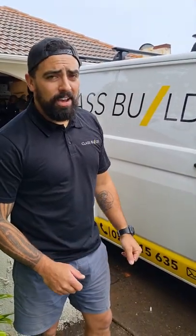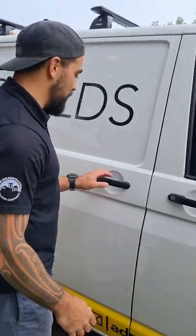Hey team, Anza from Class Builds here. You've all been waiting for it and asking for it, so we're going to do a van tour of my van. There's still another three vans but we'll do mine for now, and yeah, so let's have a look and we'll go from there.